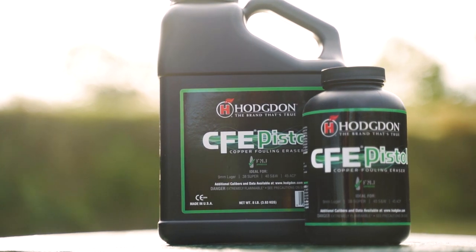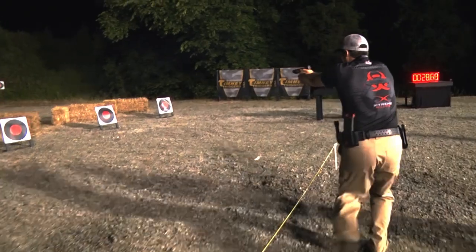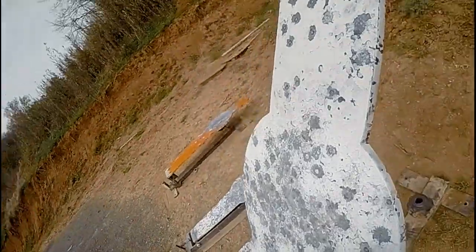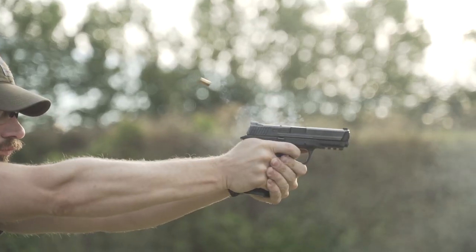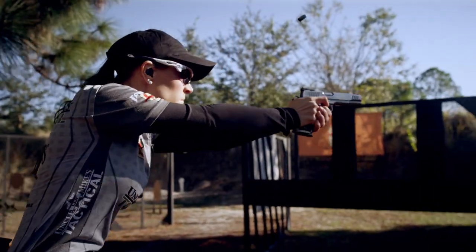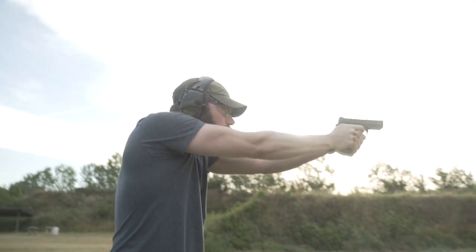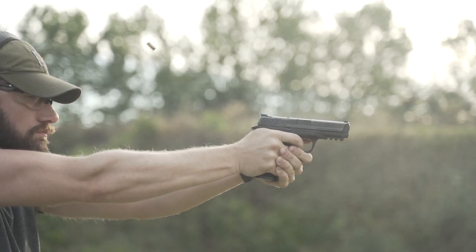Hodgdon's CFE pistol powder combines clean burning consistency with reduced copper buildup for high-volume handgun shooters. Originally developed for the U.S. military, Hodgdon's exclusive copper fouling eraser significantly reduces barrel fouling. And less fouling means more shooting between cleanings with greater accuracy over time.